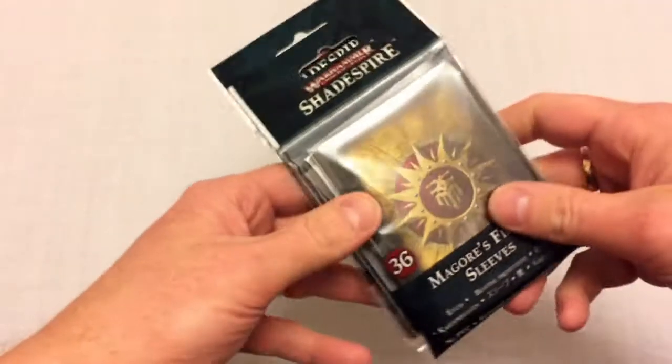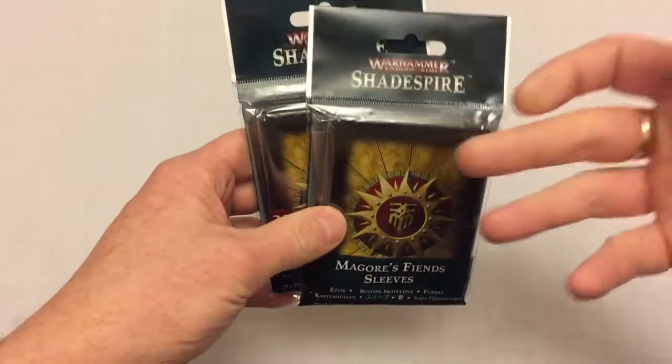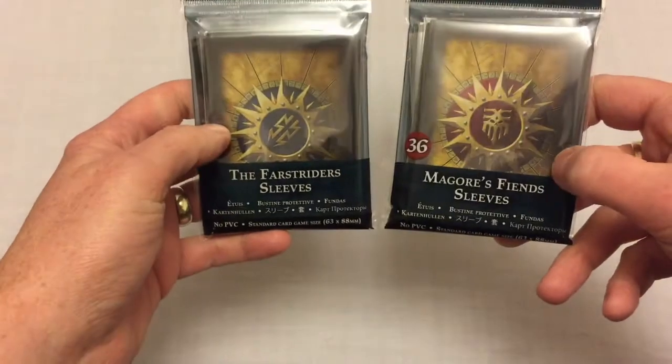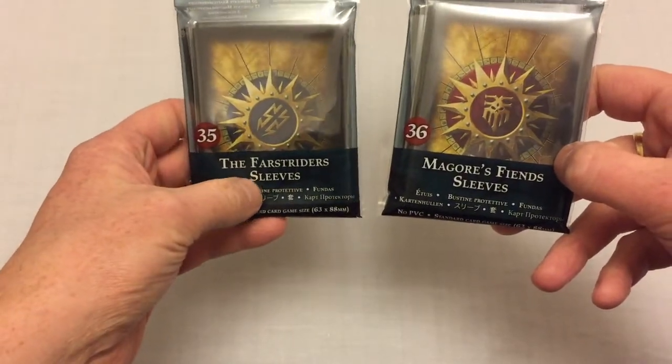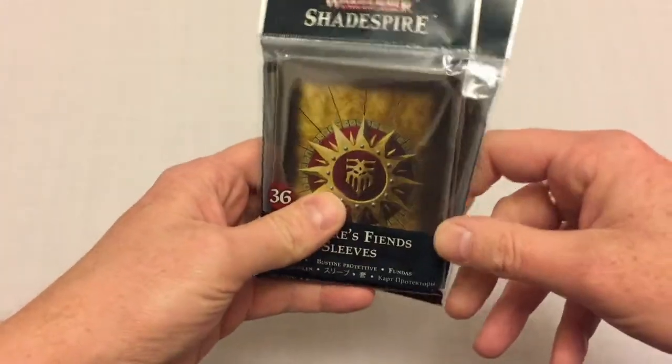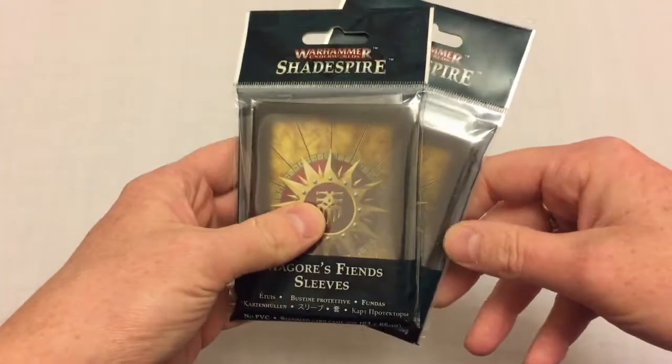Hey everybody, welcome to Always Bored Never Boring. Today I wanted to take a quick look at some Warhammer Underworld Shadespire sleeves. I've got here the themed sleeves for the Fastriders and for Magors Fiends — I'm still not entirely sure how you pronounce that.